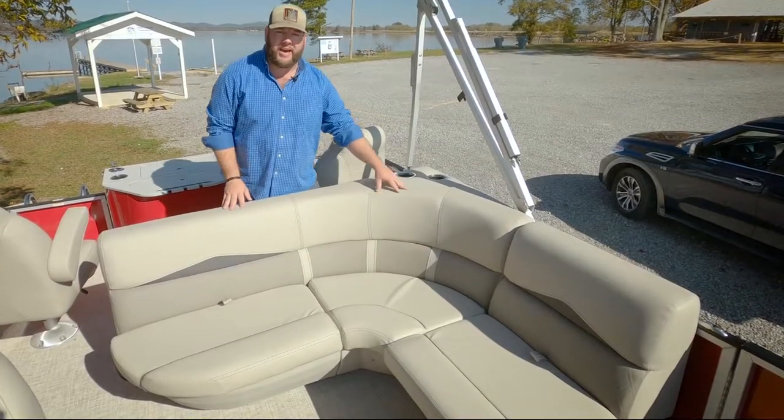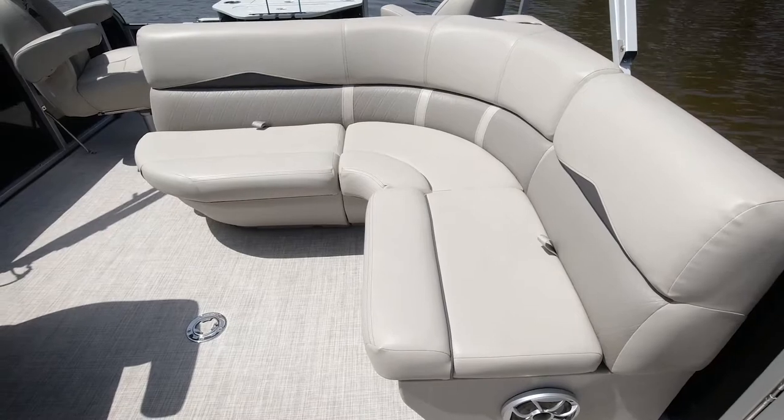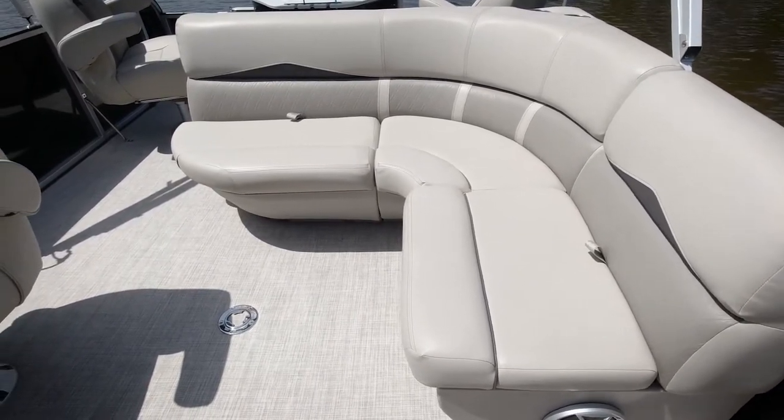This is the L couch. It easily seats three to four people, and you have cup holders and great dry storage underneath.